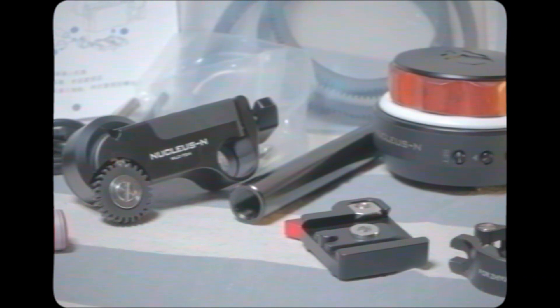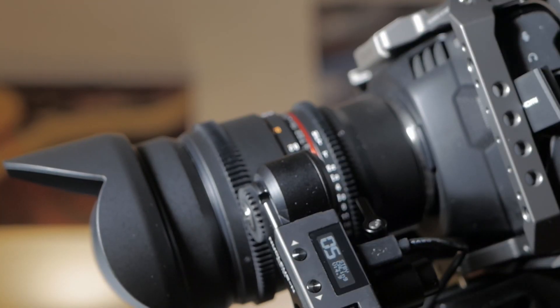Hello there. I have made a video review about the TELTO Nucleus Nano or Nucleus N wireless follow focus system before. The Nucleus N is a very budget-friendly, very useful tool.